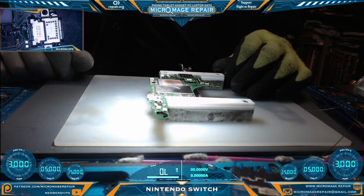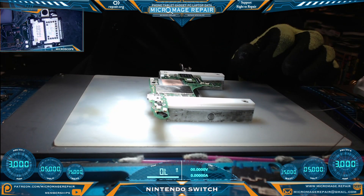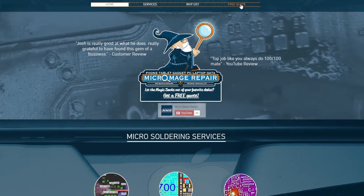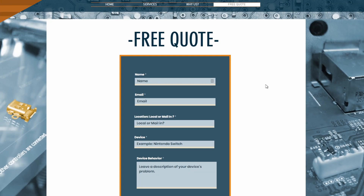The next step will be to thoroughly clean off the board and then we'll come back for power tests. If this repair is something beyond what you want to try yourself, these services are available — just head over to micromage.repair, click free quote, fill out the form, and I'll get back to you personally.